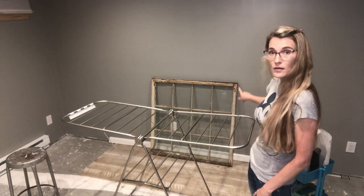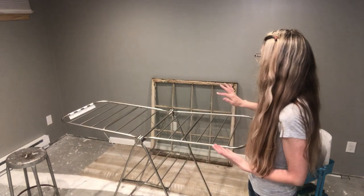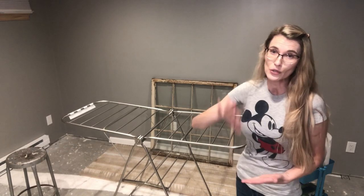I want to preface this: lead paint is dangerous, and old windows are notorious for having it. Please take every precaution when dealing with old windows, especially if the paint is chippy. I usually encapsulate the old paint - either paint the frame and add a top coat, or at minimum seal it with poly, polycrylic, or wax to keep it from chipping further. I've already sealed the front of this window.